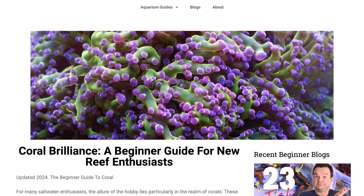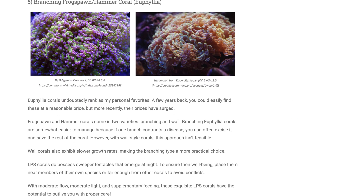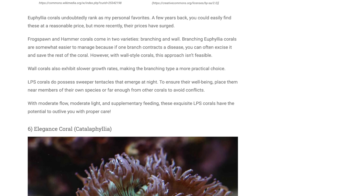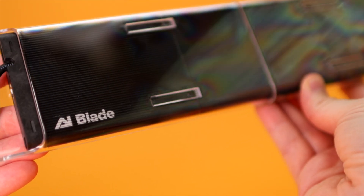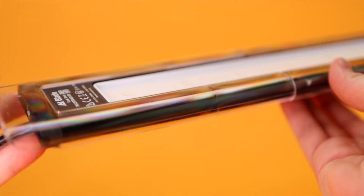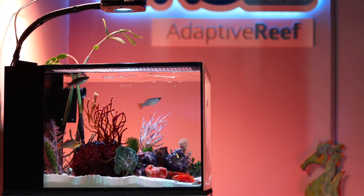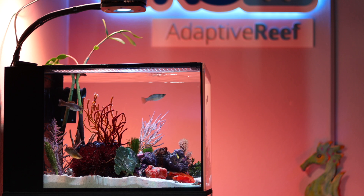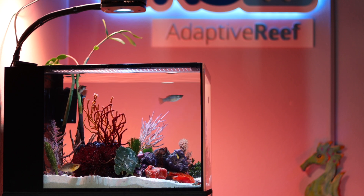Every species of coral has distinct lighting needs. Some are found near the surface and get full tropical sun all day long, while others thrive deeper down in the shadow of larger coral colonies. The AI Blade light that comes with the Hello Reef kit is powerful and great for both soft and LPS corals. If you stick with beginner-friendly corals, they are typically more hardy and forgiving of those inevitable beginner mistakes.